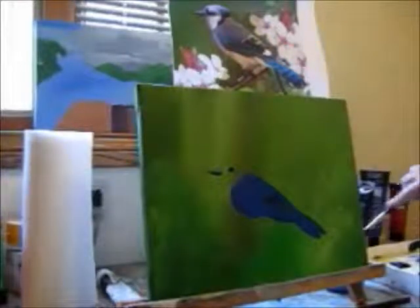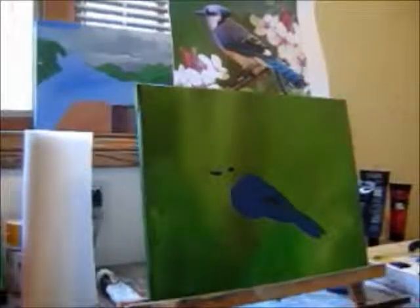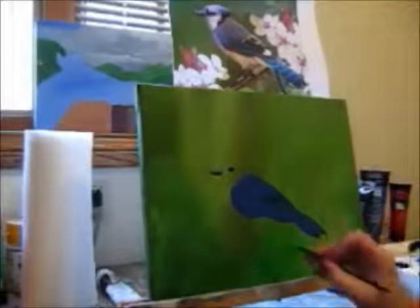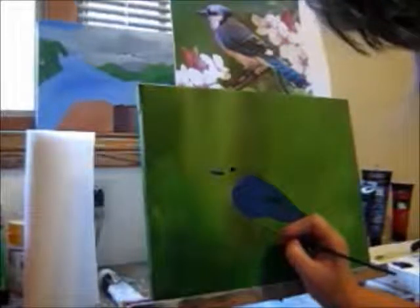I'm going to go ahead and touch base with the legs underneath, and I'm going to use the liner brush because they're so tiny there — just darken them.